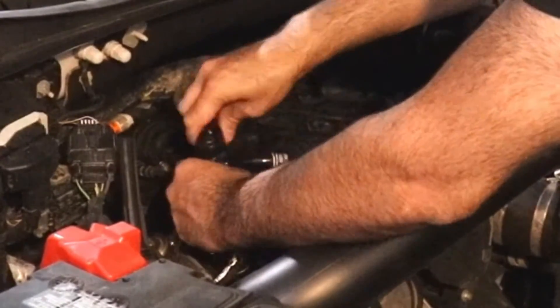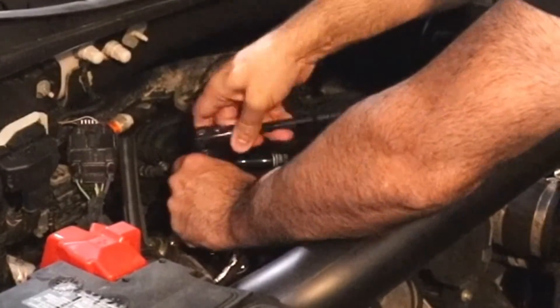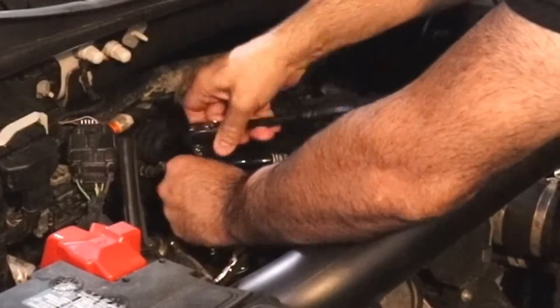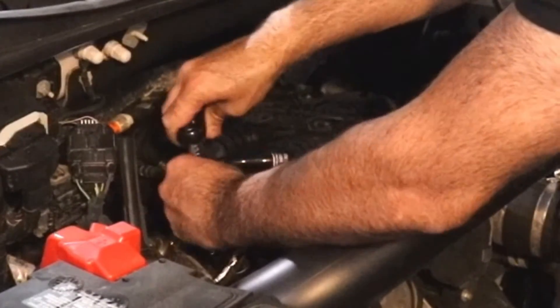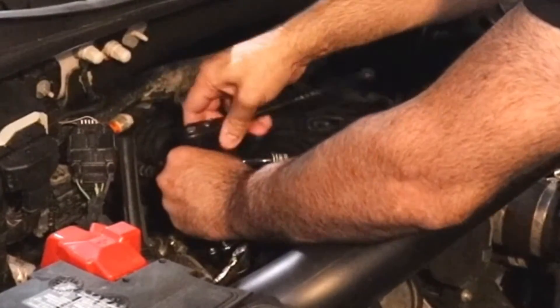The first time I did this I used anti-seize and I put a little too much — I got happy putting it on. I've since learned you really don't want to use any at all. Some people say use a tiny dab at the very end of the thread, but then again, how much is too much or too little? I just decided to use none.